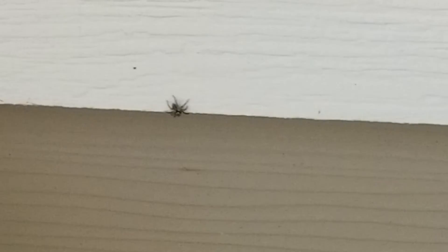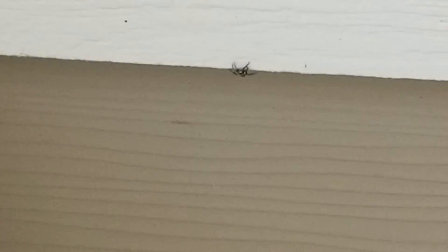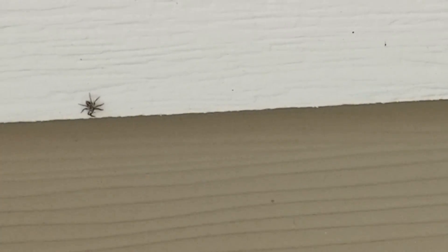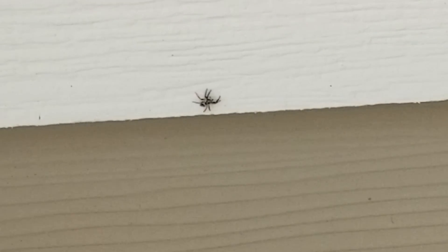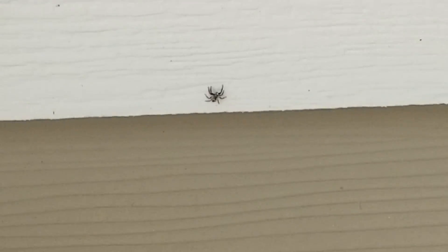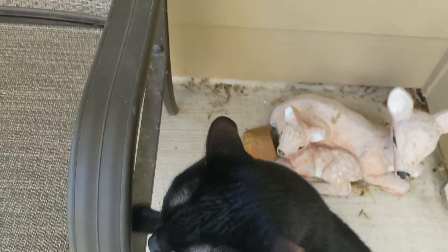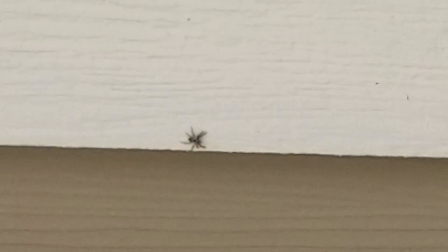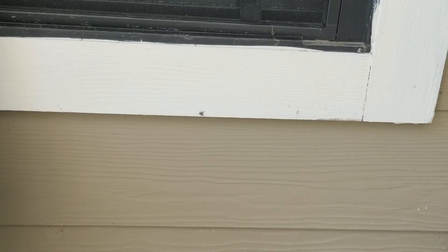Oh my gosh, it's a spider! I'm gonna die. I don't know what the phobia is for spiders, but I obviously have it. Thunder, kill it! Kill it, Thunder! If I have any spider lovers out there, I'm sorry, but I can't do spiders. Anyway, enough with the spider — Thunder, what are you doing?